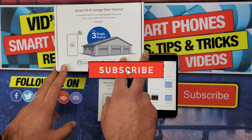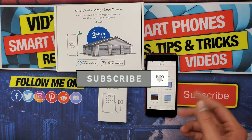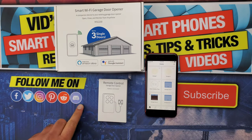Stay tuned by subscribing as there are more smart home device reviews coming up. I really hope you found this video helpful — if you did, please give it a thumbs up. Follow me on social media for early previews of upcoming videos and free giveaways; links are in the description. Thanks so much for watching — take care and I'll catch you guys in the next one.